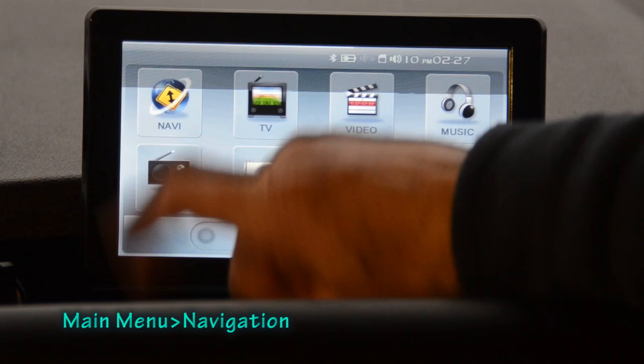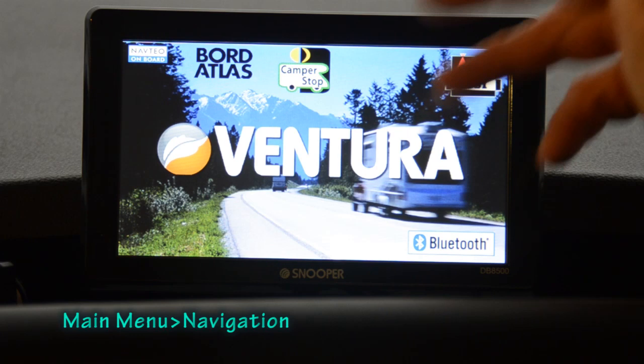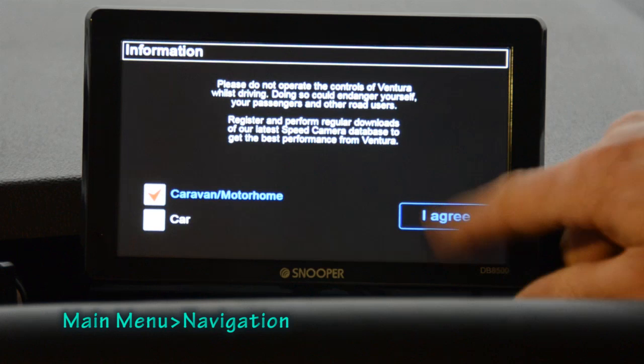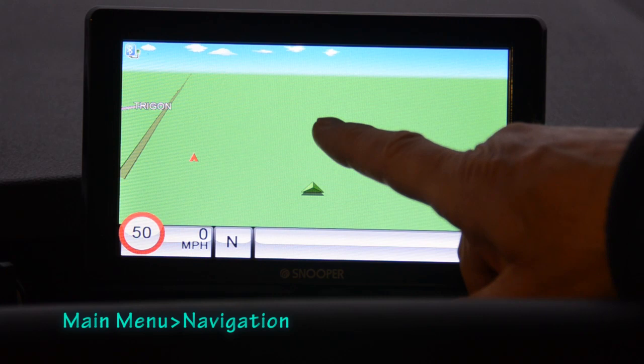Going to the navigation menu, the machine goes through its warm-up process downloading the mapping data, and there's the standard sat nav warning not to operate the device while driving. Then we're straight into the map showing where we are.